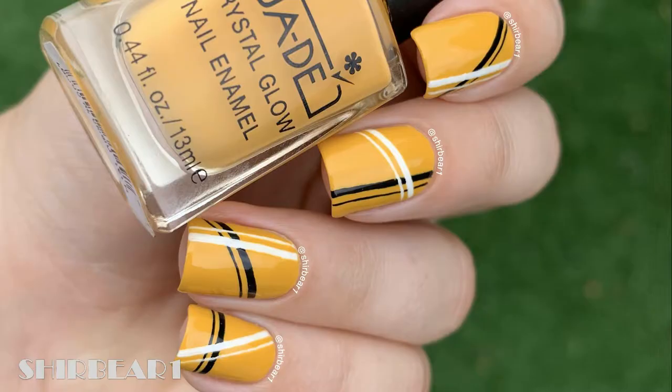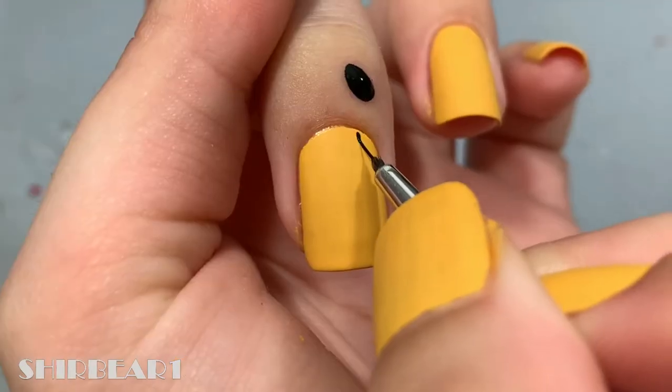Hi everyone, today I'll be showing you how to do this. I don't know what to call this, so let's go with elegant yellow, black, and white striped nails. Anyways, let's do this.